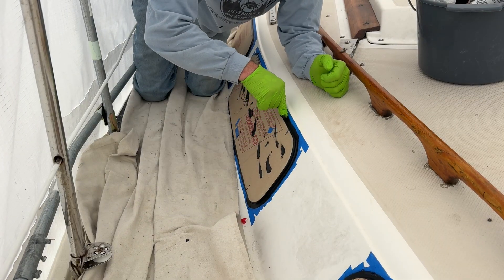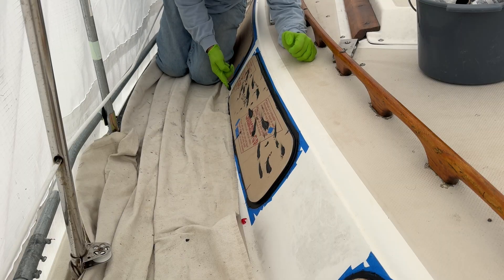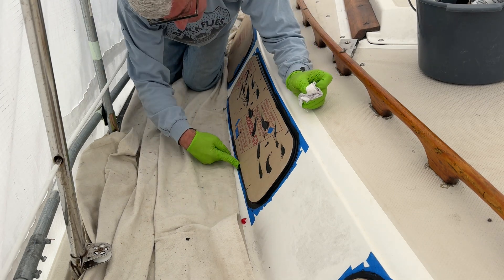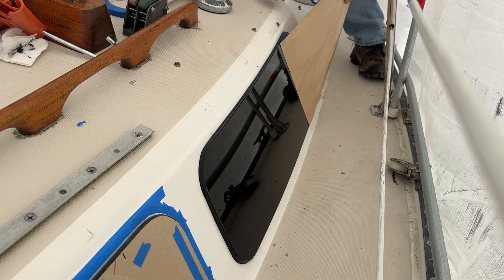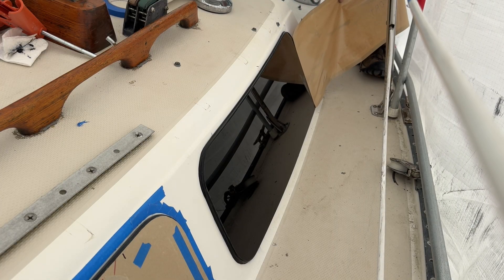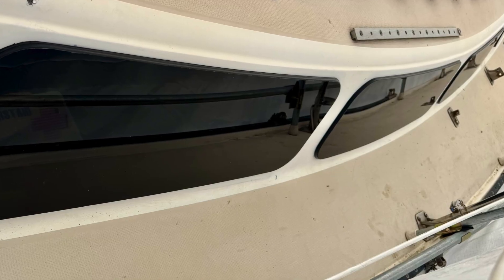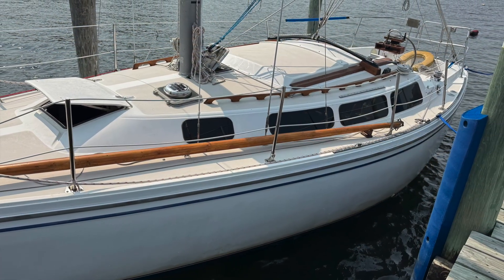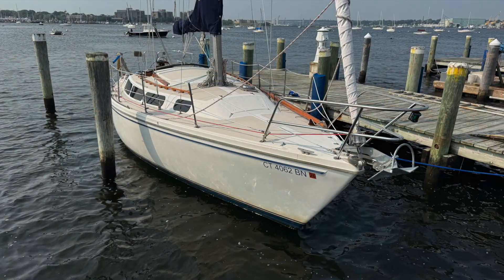I quickly remove the excess sealant and smooth it around the window with my finger. After about 10 minutes, the tape and protective paper is removed, revealing a beautiful new window. This is a big project and takes a fair amount of time. However, it is manageable, rewarding, and very affordable if you are willing to make your own windows. So far, no leaks.